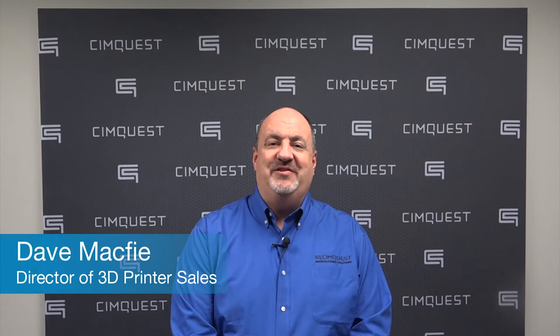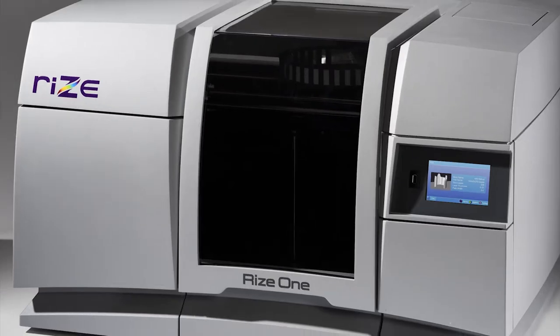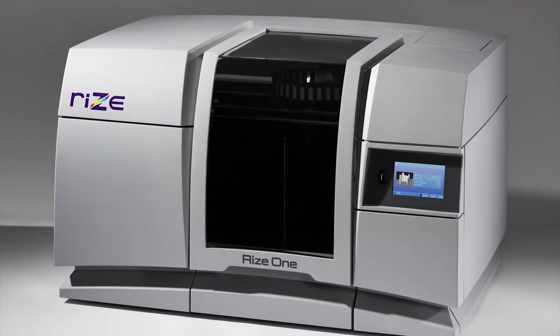Hello everyone and welcome to SimQuest 2 Minute Tuesdays. In today's episode, we'll show you a machine that is fairly new on the 3D printing scene, the RISE-1.